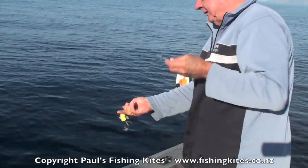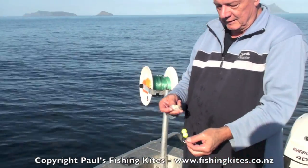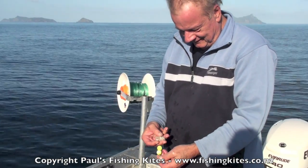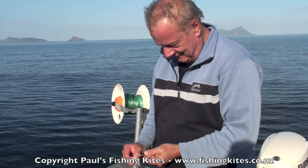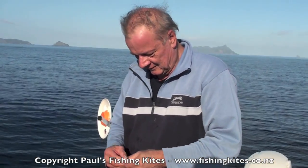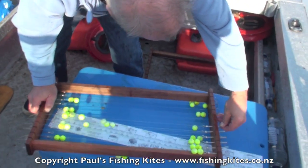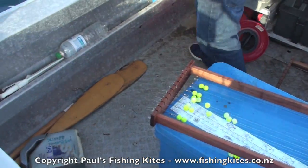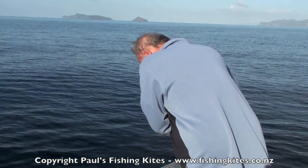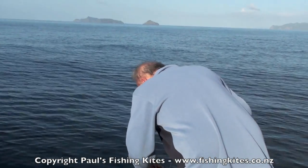Oh, my little one down there — how the hell can it get the bait on the other side of the beads? It was Paul's Fishing Kites that introduced the floating beads, the running tracers, the inline clips. These are the finest longlines that you can buy in New Zealand, renowned for their fish-catching ability.